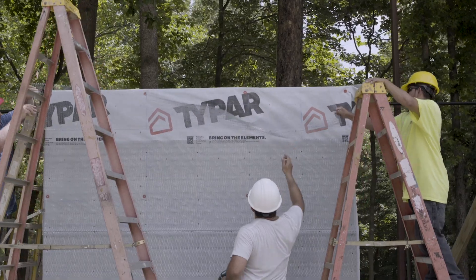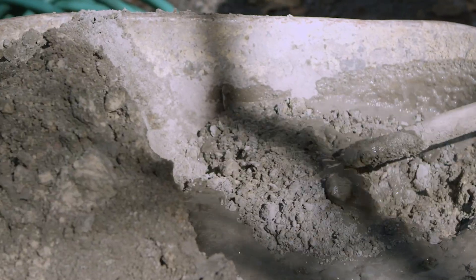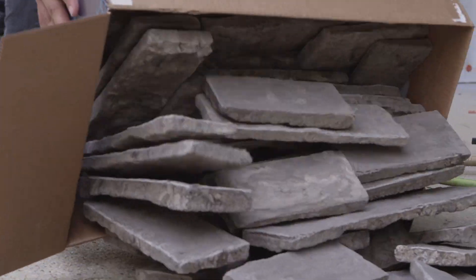As the masons finish installing the wire lath, they begin mixing mortar for their scratch coat — the next step of their underlayment process. As the install team becomes more comfortable installing the lightweight stones, their lead ahead of the masonry crew grows.